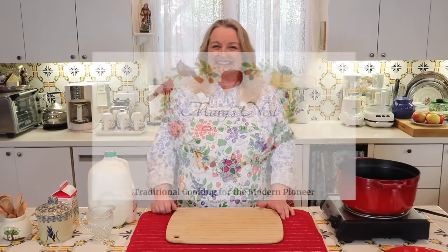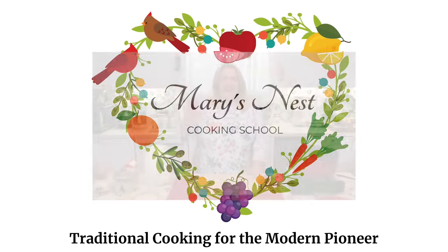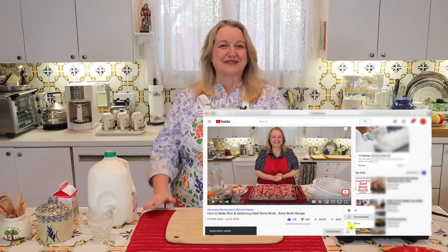Today I want to share with you how to make cottage cheese the easy way. Hi, sweet friends. I'm Mary and welcome to Mary's Nest, where I teach traditional cooking skills for making nutrient-dense foods, including bone broth, ferments, sourdough, and more. If you enjoy learning about those things, consider subscribing to my channel and click on the little notification bell below — that'll let you know every time I upload a new video.